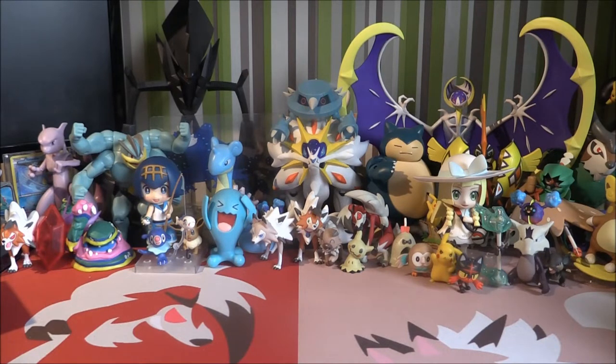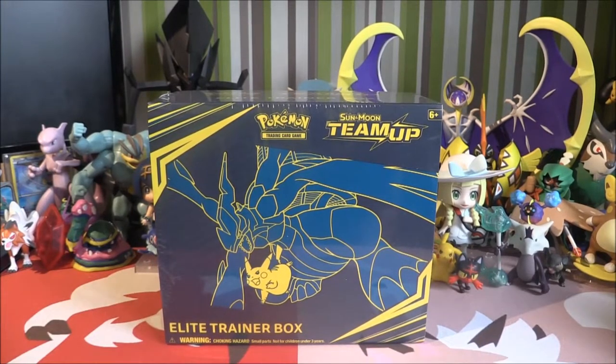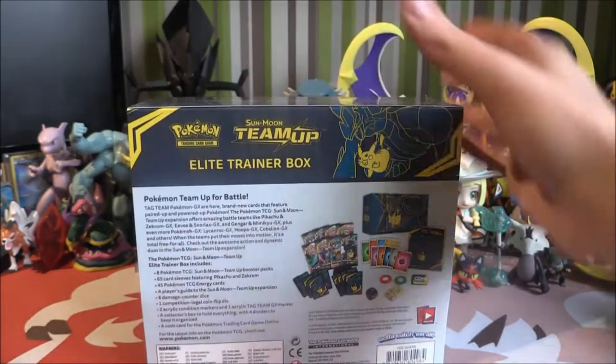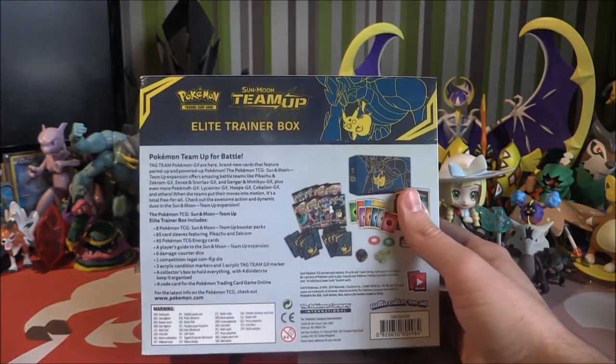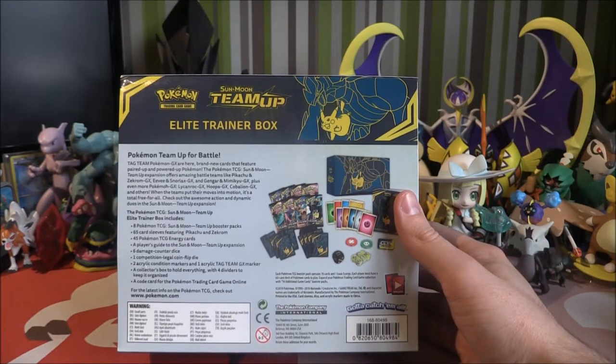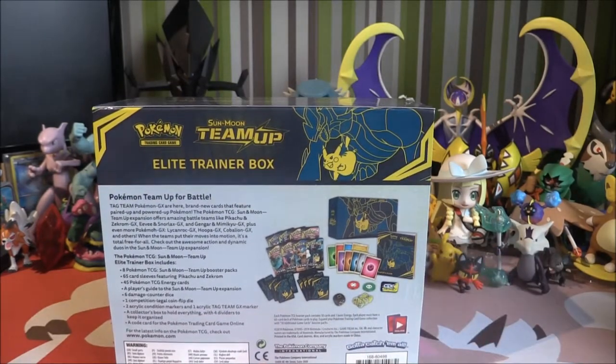So what are we going to do today? We are going to be taking a look at this beautiful product right here, which is the Elite Trainer Box for this set. The Team Up Elite Trainer Box is pretty cool indeed. It's got Zekrom and Pikachu on the front, and the box is a dark blue colour. It comes with an instruction booklet, eight packs, dividers, sleeves, dice, a new GX counter, and burn and poison markers.